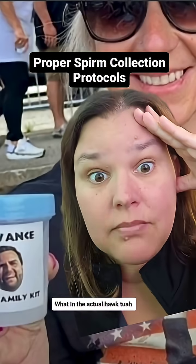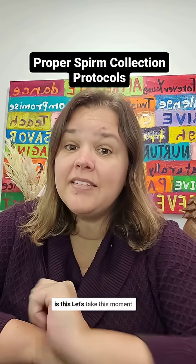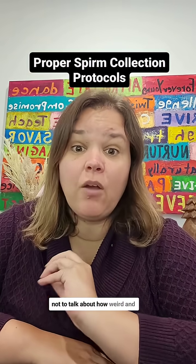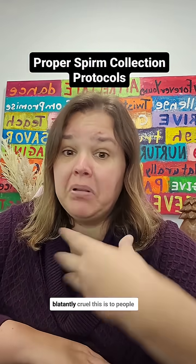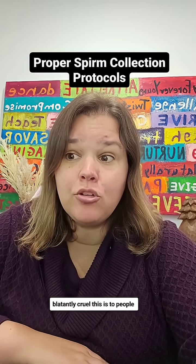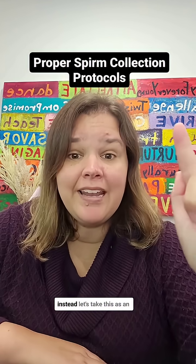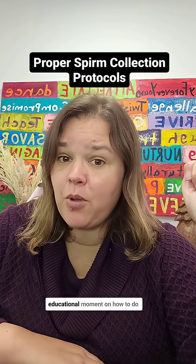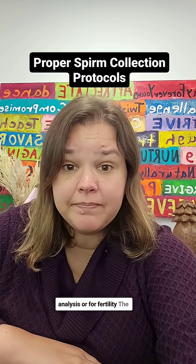What in the actual... what is this? Let's take this moment not to talk about how weird and frankly disgusting this is, or how blatantly cruel this is to people who need fertility treatment to help build their families. And instead, let's take this as an educational moment on how to do a sperm collection for a semen analysis or for fertility treatment.